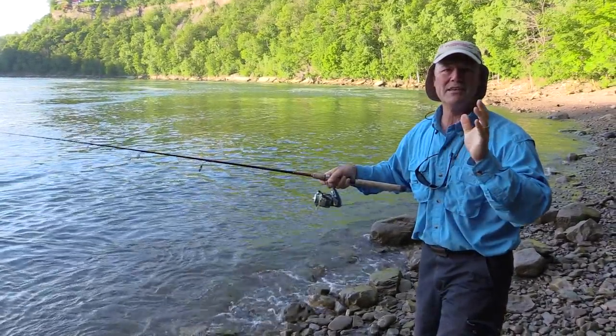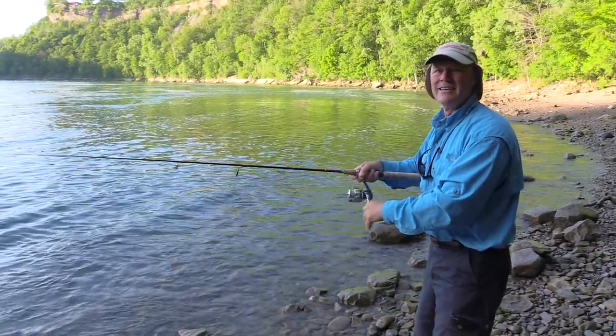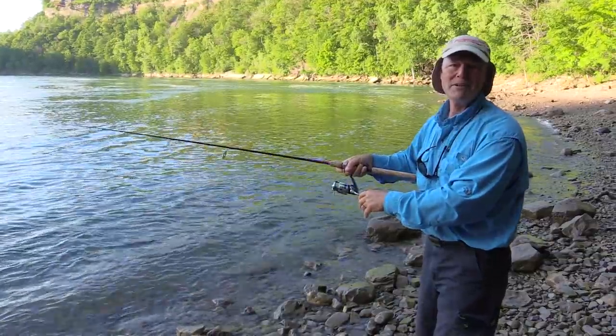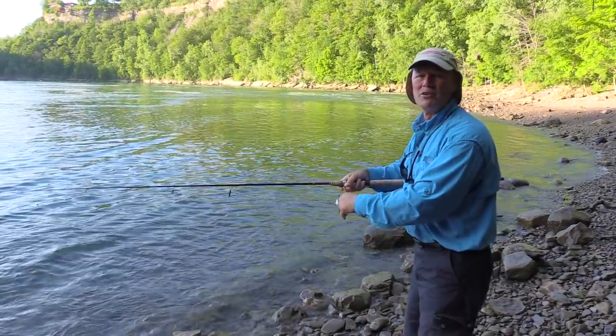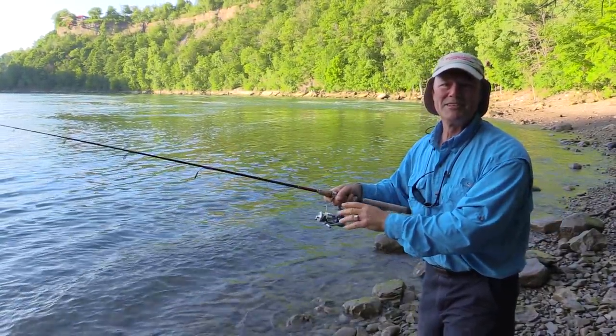Lake trout normally go into the deeper colder water, and that's why in the summer they're down a hundred feet deep or so. But in the winter — December — and in the spring, the boatless angler has a chance to hook into some really nice lake trout, and that's what I'm going to do today.